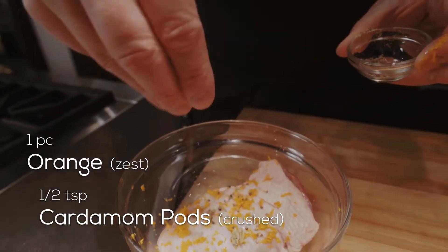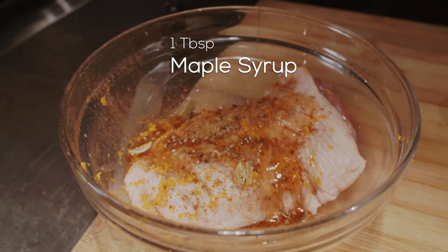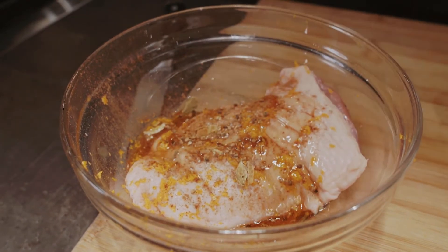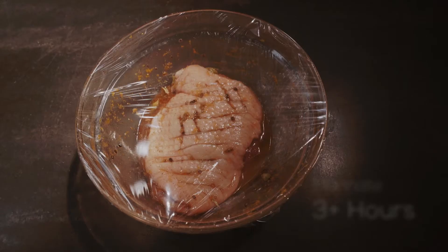It's always important to marinate the duck to add a lot more flavor. I love using orange zest — all the oils are inside the zest, so when we put that on, we don't have to worry about the acid cooking or curing the duck.